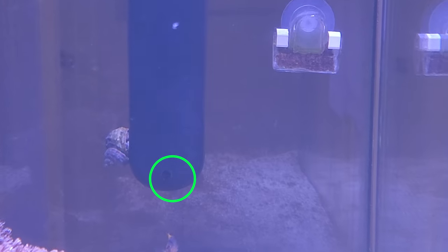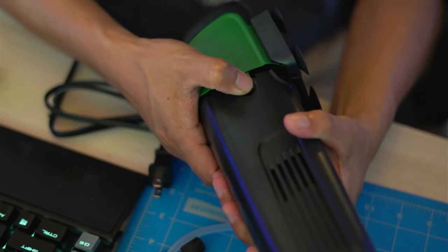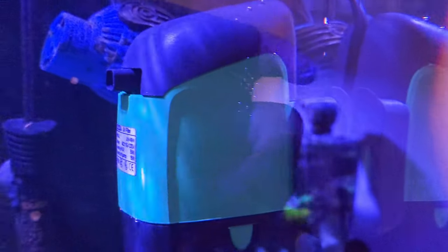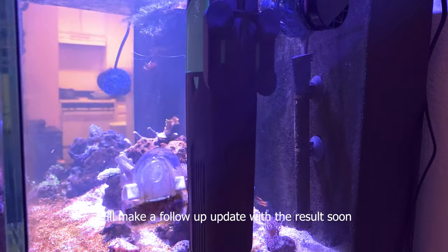If you can't confirm through the light indicator, you need to completely remove the casing, plug the device in for a few seconds, check at the bottom, and don't stare at it too long. On my first impression, this UV filter is pretty straightforward — it is a plug-and-play device, easy to install.